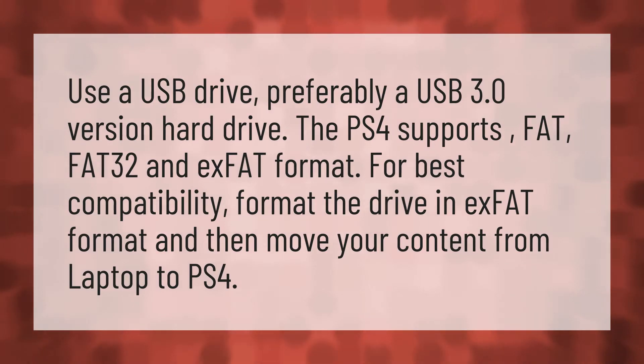Use a USB drive, preferably a USB 3.0 version. The PS4 supports FAT, FAT32, and exFAT formats. For best compatibility, format the drive in exFAT format, and then move your content from laptop to PS4.